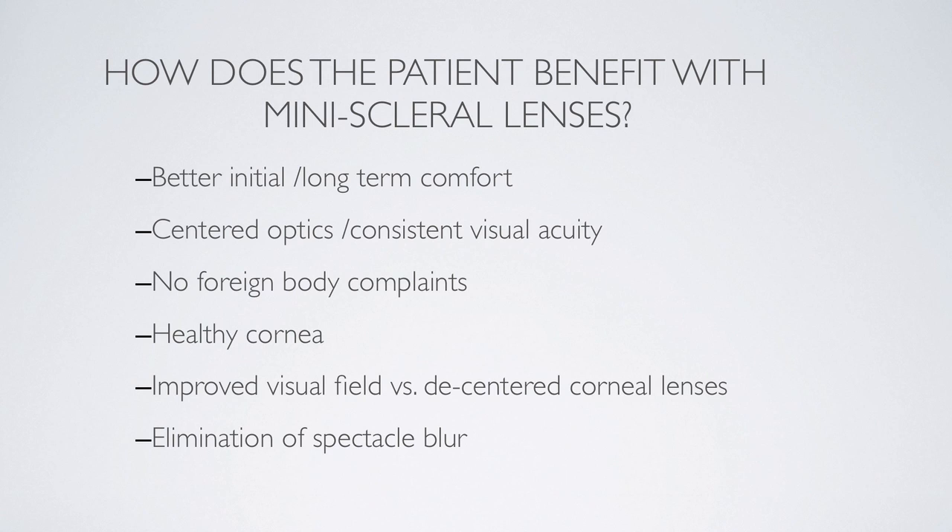As I've already mentioned, we don't have a problem with spectacle blur, and the lenses are stable — they're not going to fall out. You're not going to have a patient looking around for their lenses in the middle of the day. If they rub their eye while driving, the lens doesn't pop out. These lenses have extremely good stability.